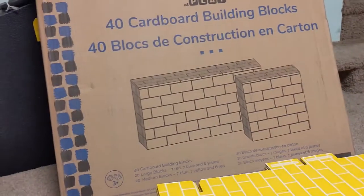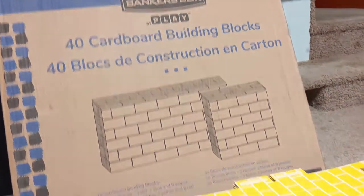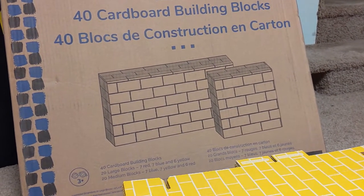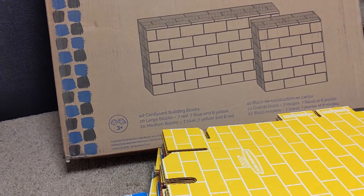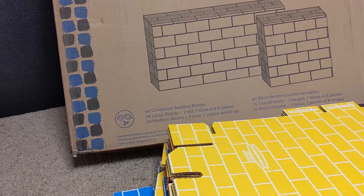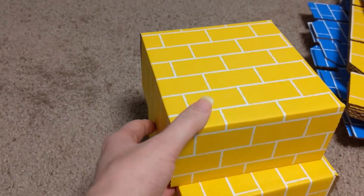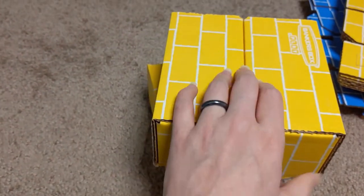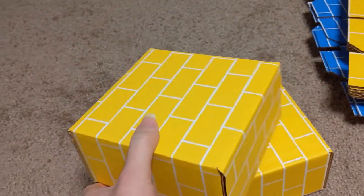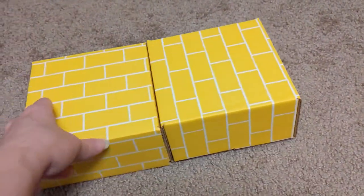It's called Banker's Box at Play. It comes with 20 large blocks and 20 medium blocks. They're nice — my kids love building, so I think this is going to be a hit. They are nice and solid. I didn't realize they would be so solid on the inside — I thought they were just little cardboard boxes you put together, but the solid parts make it worth it.